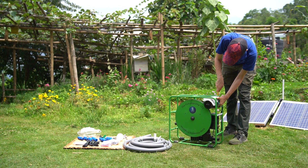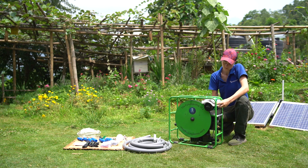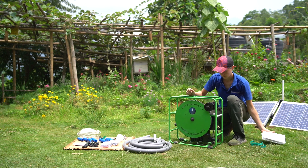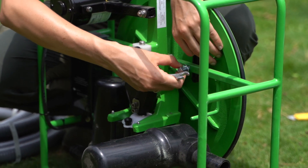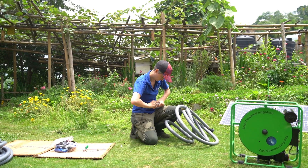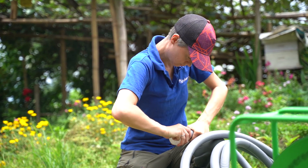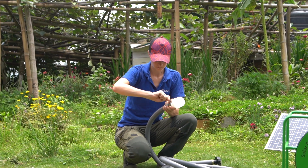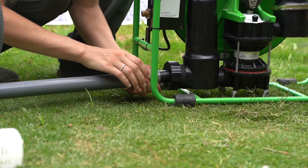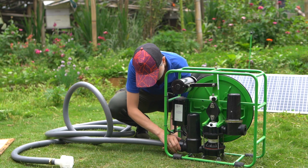Now, let's prepare the pump. Start by removing the packaging around the motor. Then remove the two flywheel fixtures using the spanner from the spares and tool bag. Attach the filter on one side of the suction hose, securing it with a hose clip, and the hose nipple on the other side.